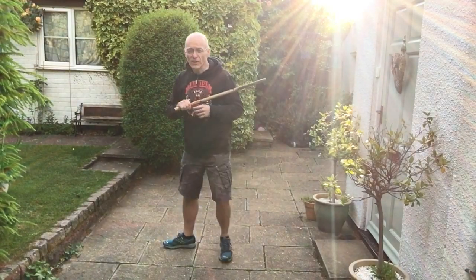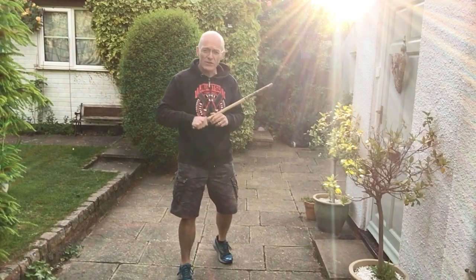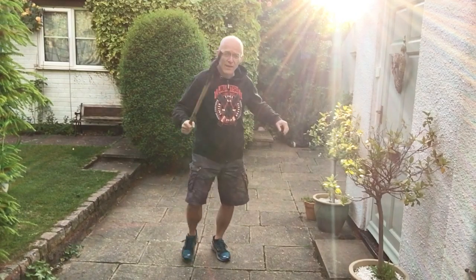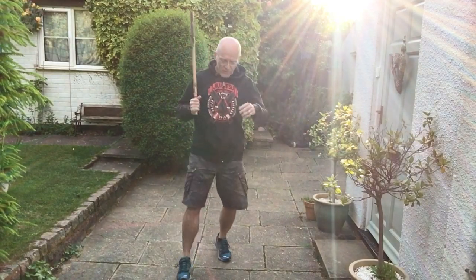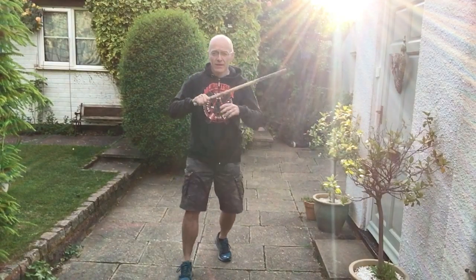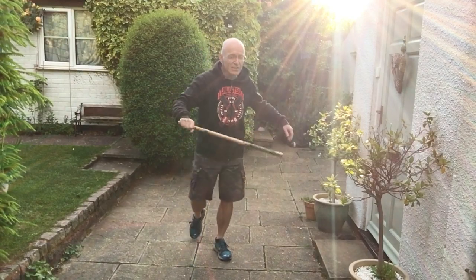Sometimes I'll do this — alternate. Alternate from my backhand to my forehand. So I could go like this: there to there, there to there. I can stay doing this. I'm doing this really slowly.